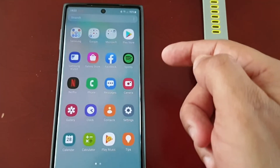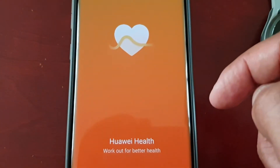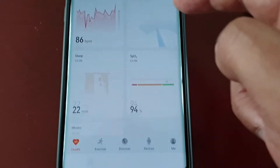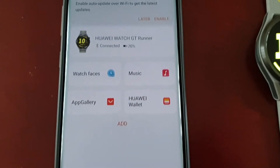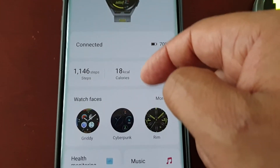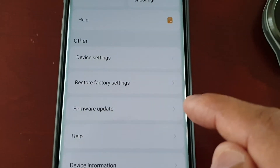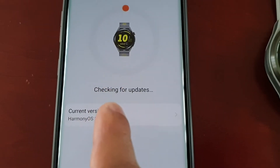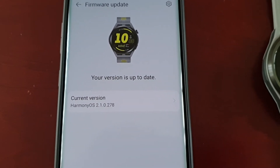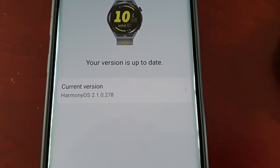The second way is to do it through the Huawei Health application on your phone. Select Devices and make sure that the watch is connected, then scroll down to where it says Firmware Update. Select it and it will check for updates. As you can see, my watch version is already up to date — that's the current version my watch is running.